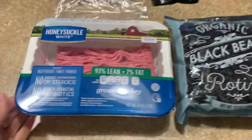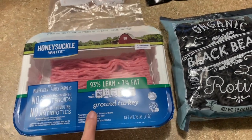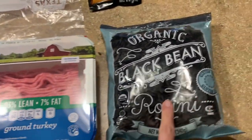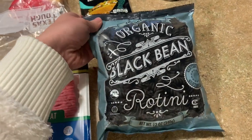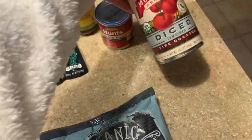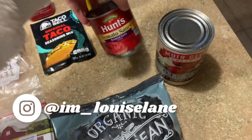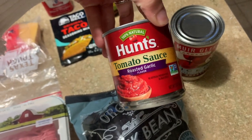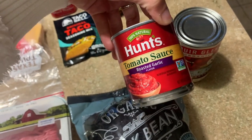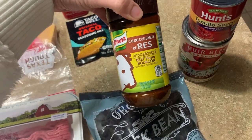For this Instant Pot recipe we're going to be using ground turkey — we're making a taco pasta I found on Pinterest, I'll link it down below. For the noodles we're going to use this black bean rotini, just two cups of that, some diced tomatoes — I like the fire roasted for extra flavor — some tomato sauce. It was so crowded at the grocery store I just grabbed the first one I could reach and it was roasted garlic, which will be just fine. We're gonna need some beef broth — I think it's a cup and three-fourths.